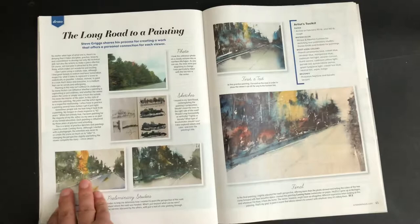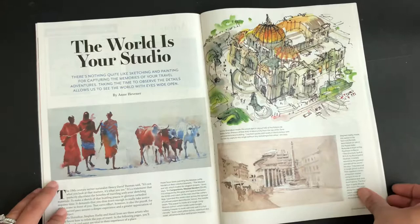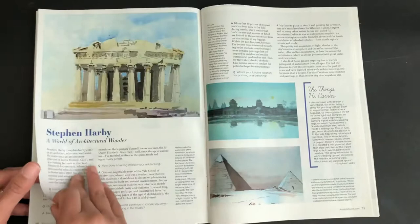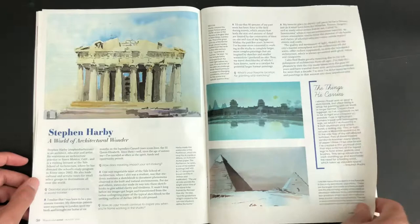I'm not going to go over everything — I just want you to see what's in here, and if you'd like to know more, it'd be nice to go get your copy of this magazine. This one says 'The World is Your Studio,' featuring different artists who have been sketching around the world. This one is Sushita, and she has four tips for the traveling artist. You also have Stephen Harvey, 'A World of Architectural Wonder,' and the things that he carries along when he goes sketching.